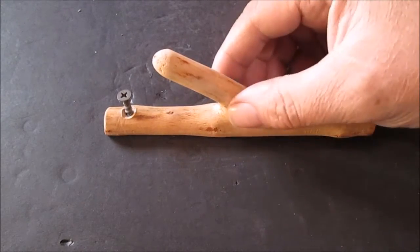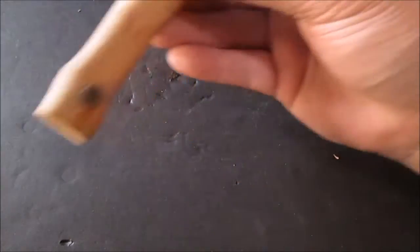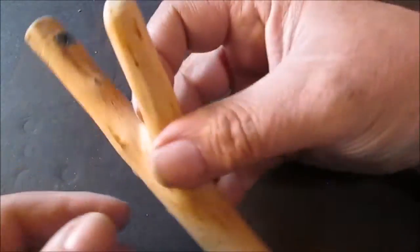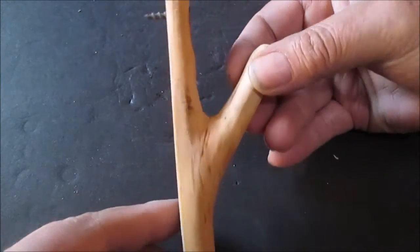Hello YouTube! This is a code hook I made from a piece of tree branch. The wood is plum. We did countersink the screws — we can get them back down in here. It's just a branch. See where I sawed it, where it's flat?